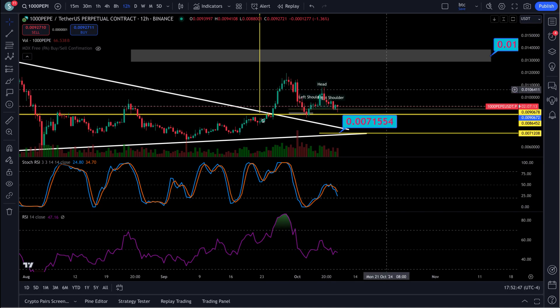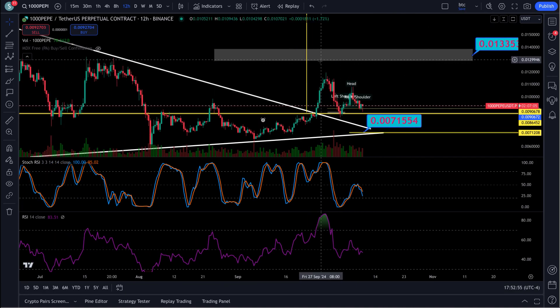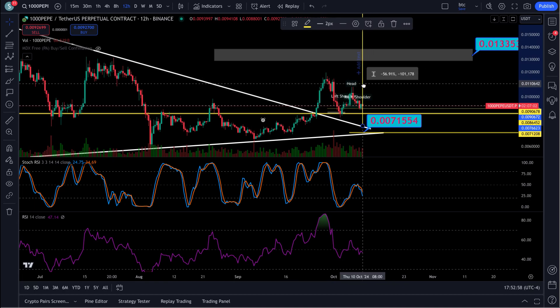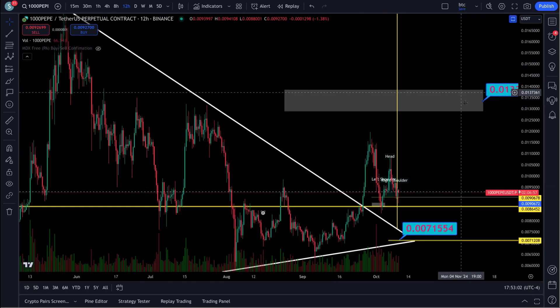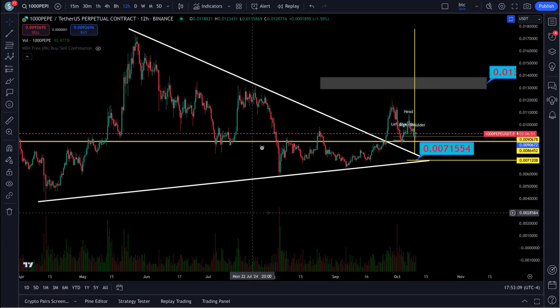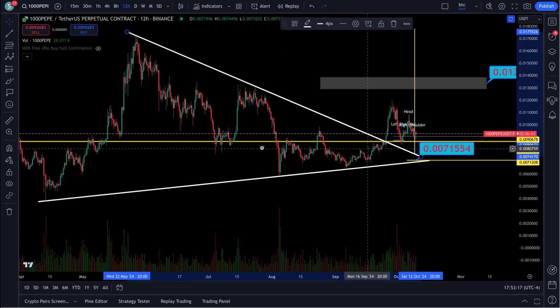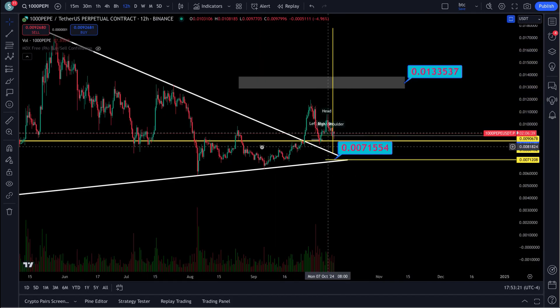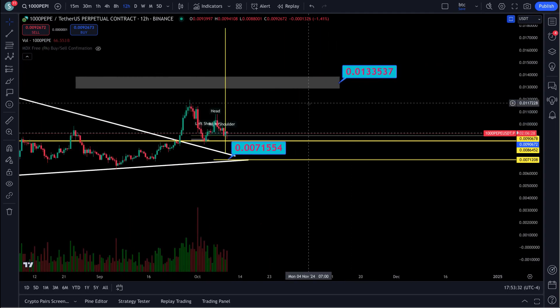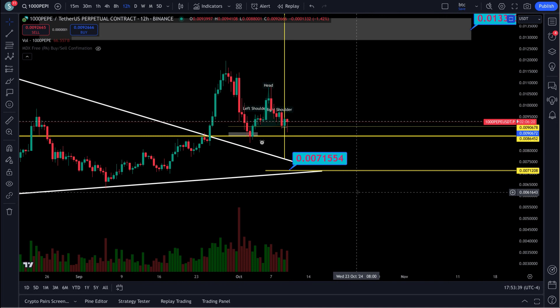If it comes down here, retests, and starts bouncing, this is going to be one massive move. This is a breakout of a wedge — and look at this thing. It is a valid wedge: one, two, three touches on top and one, two, three on the bottom — 100% valid. You got the break, you got the retest, looks like an ABC coming in. That's not saying it couldn't take off from here — it's just what it's looking like.